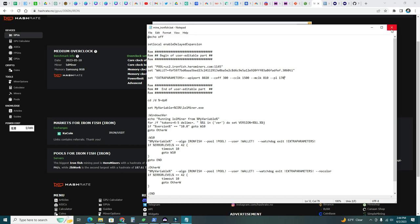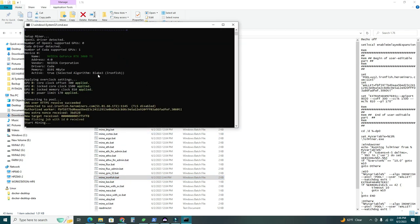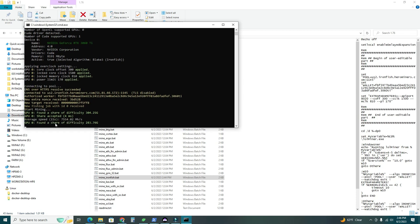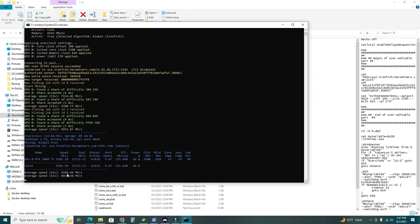Now let's kick it off. Right-click, run as administrator — running as admin ensures the overclock offsets are applied. Let's wait for the miner to start. We're mining — four shares, power 69.8 watts, and the speed is 9,100 MH/s. Let's let it run a bit and then confirm the hash rate we're getting.